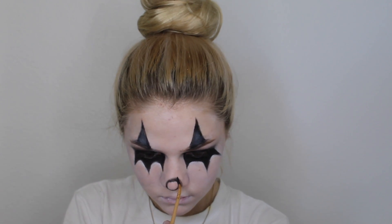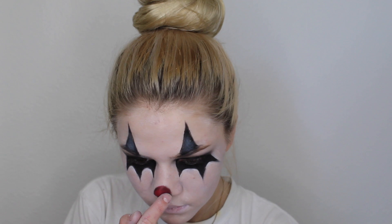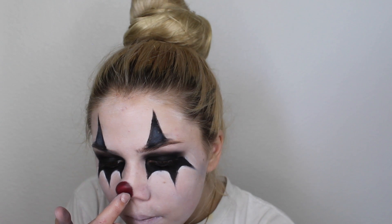I'm adding red right now — this is a soft matte lip cream by NYX; I don't know the exact color but it's a red. I'm blending that with my finger and as you can see it makes it look more realistic because it's lighter right on the tip and darker around the edges.